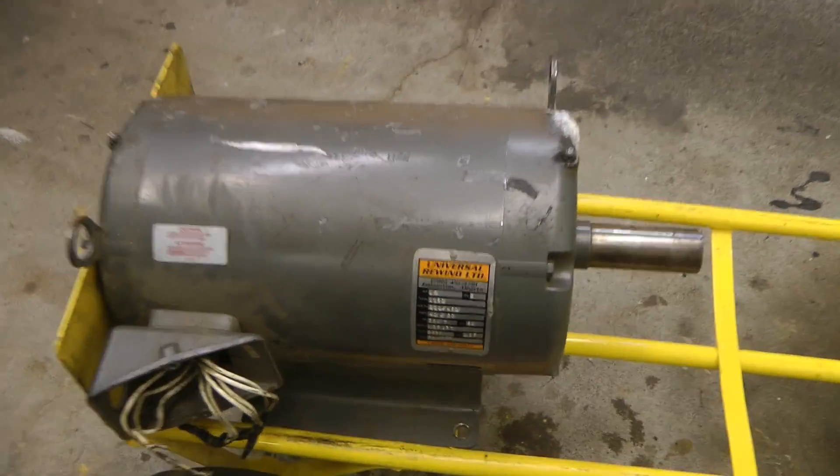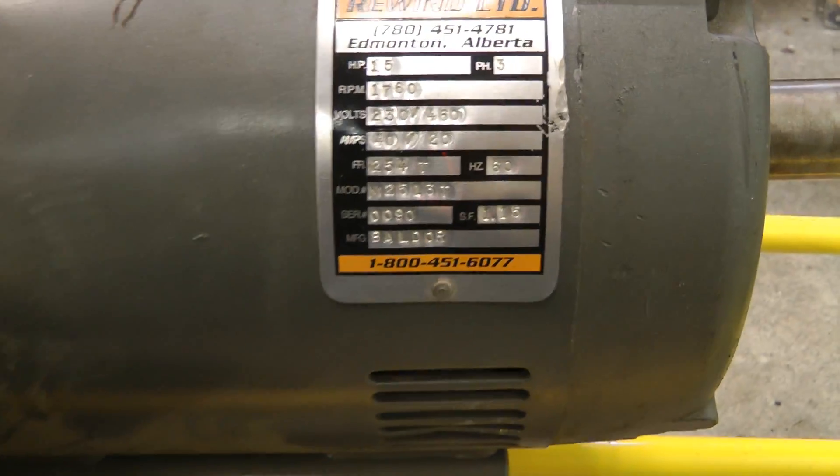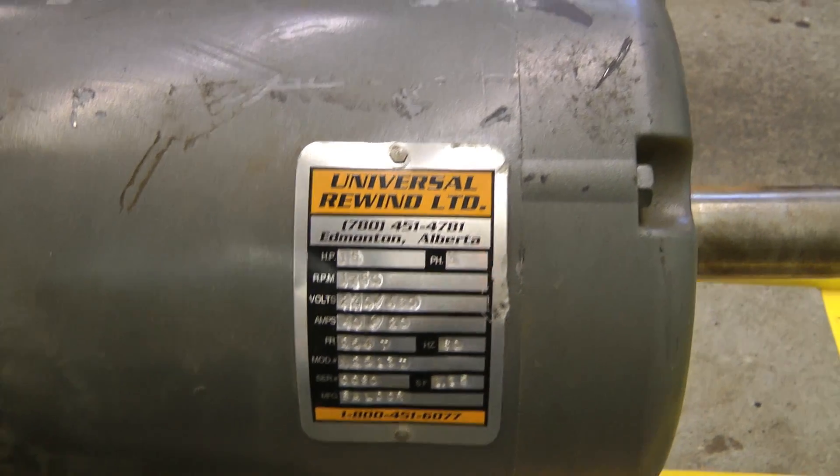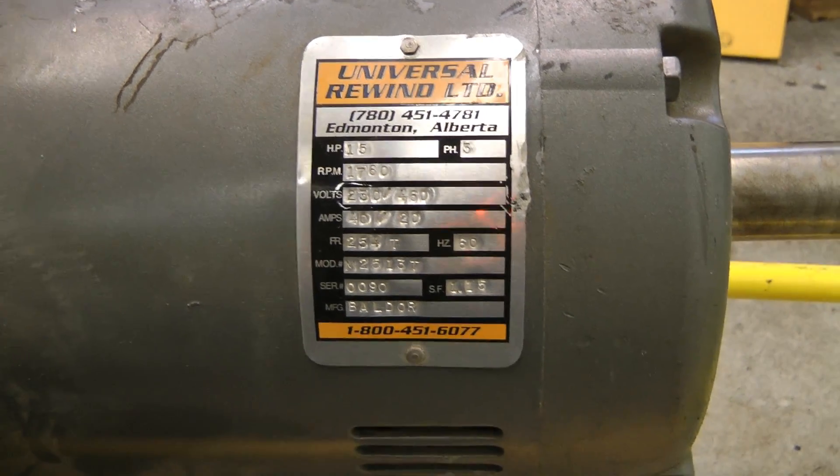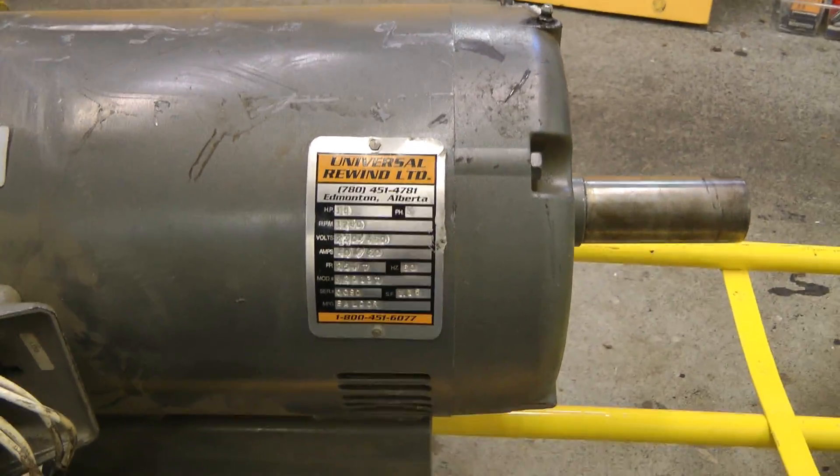To do this you need a three-phase motor. This is originally a Baldor motor, rewound by Universal Rewind Limited — 15 horsepower, 240/480 volts. This should do quite appropriately.